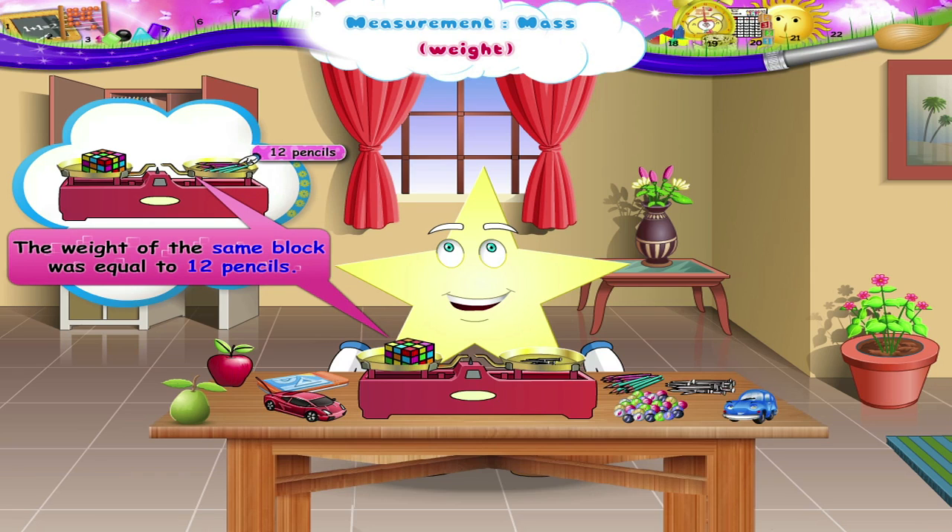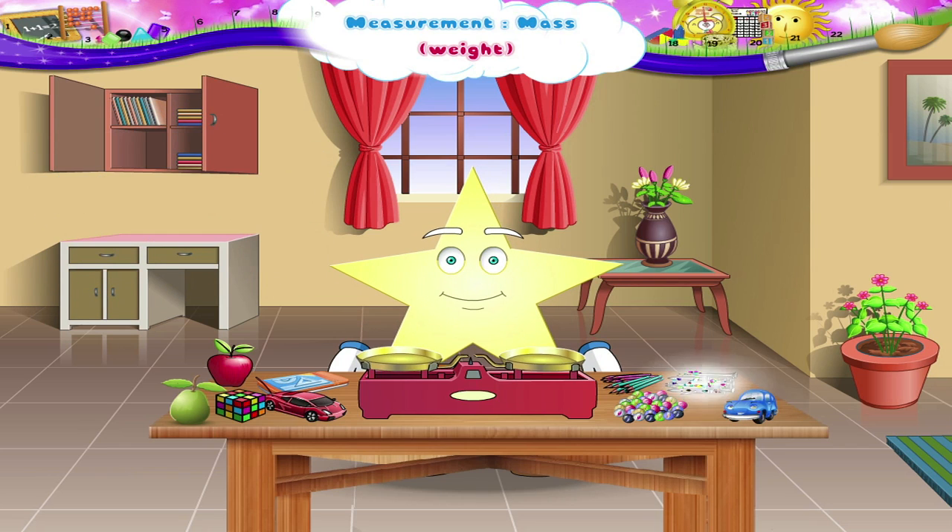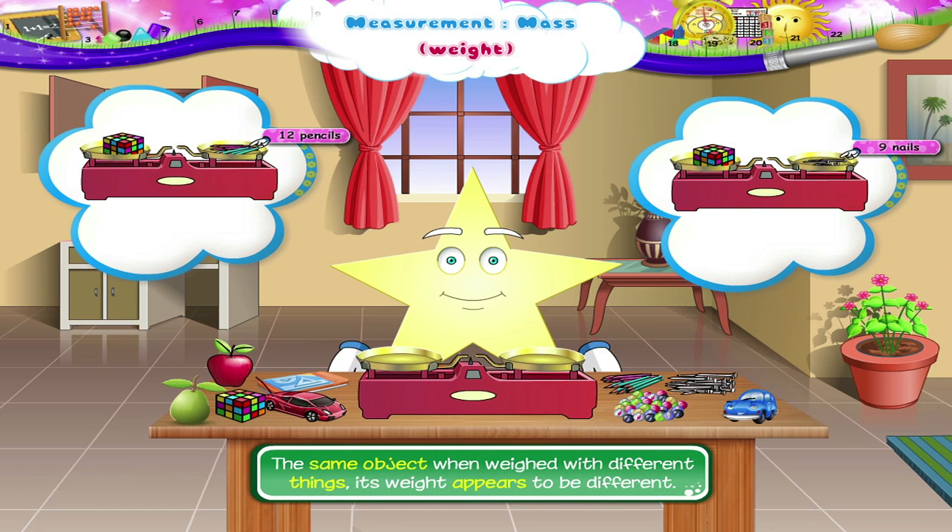But previously, the weight of the same block was equal to twelve pencils. So, I am sure you have understood that if we weigh the same object with different things, its weight appears to be different.